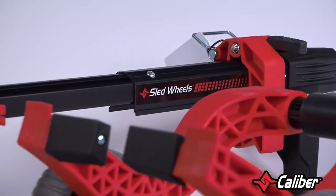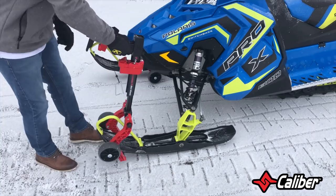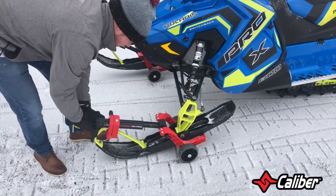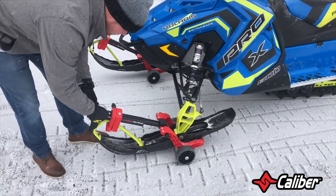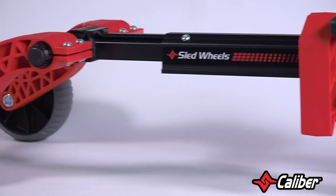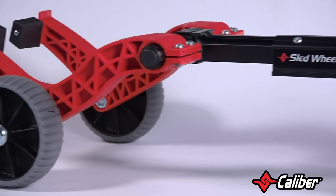Sled wheels are a safe and effective solution to mobility headaches. The wheels fit under your carbides, raising the whole snowmobile to a safe height. It's great for both your sled and the ground. Usually riding on anything that isn't snow wreaks havoc and leads a path of destruction, not to mention prematurely wears down your carbides.